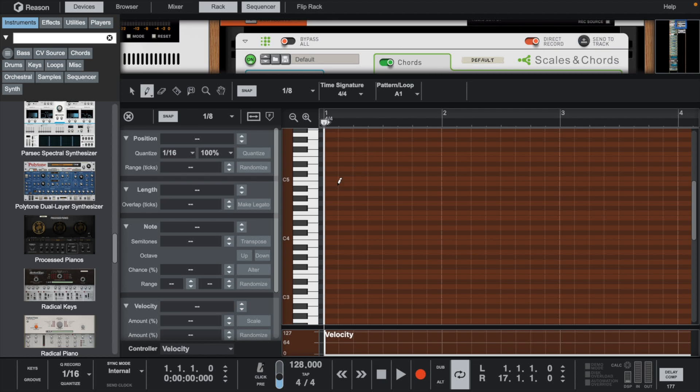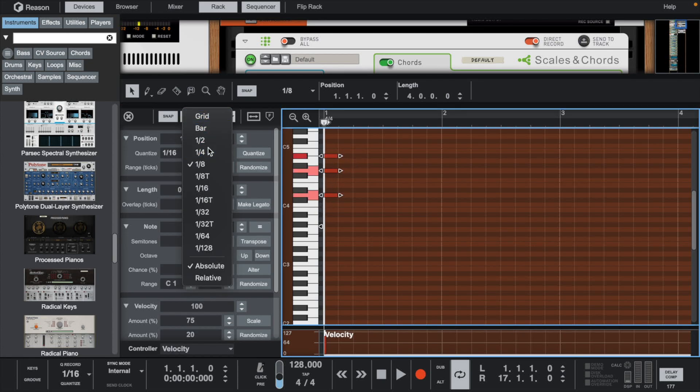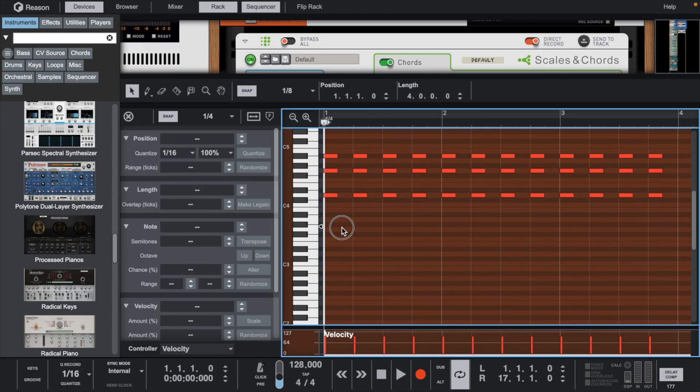First, set the grid to one eighth and put the chords in. Then change the grid to one fourth and duplicate it for four bars. After that, take the middle note and move it over one eighth.